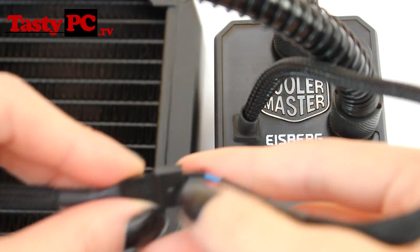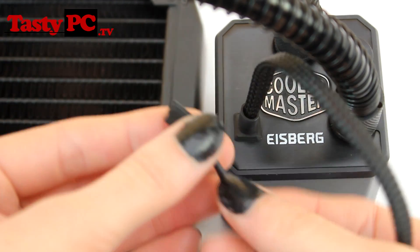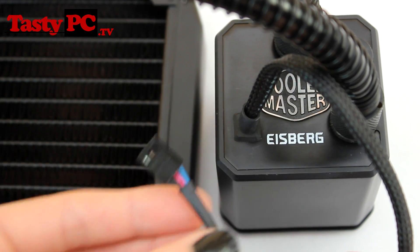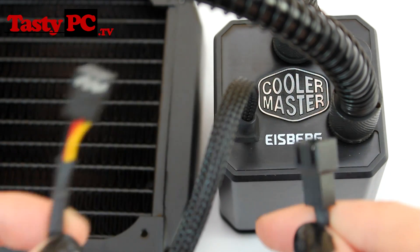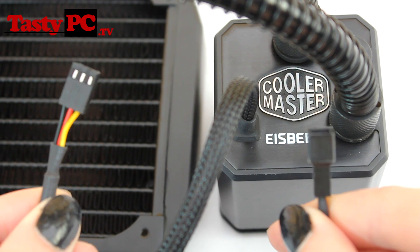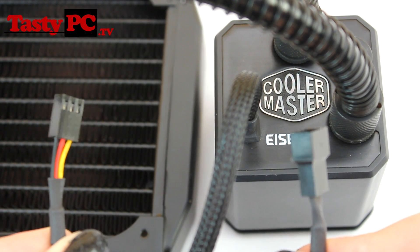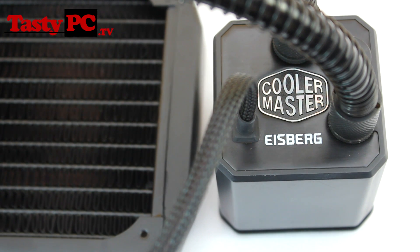Looking at the pump's power cable — it is a 3-pin cable. You can plug it straight into your motherboard or a fan controller, or directly into your power supply using an adapter. This cooler also comes with a low noise adapter, which reduces the pump's RPM from roughly 3,500 to roughly 2,000 RPM when plugged into a 12-volt fan controller. The pump will run at 7 to 13.5 volts, with obvious performance and noise changes as the power is increased.